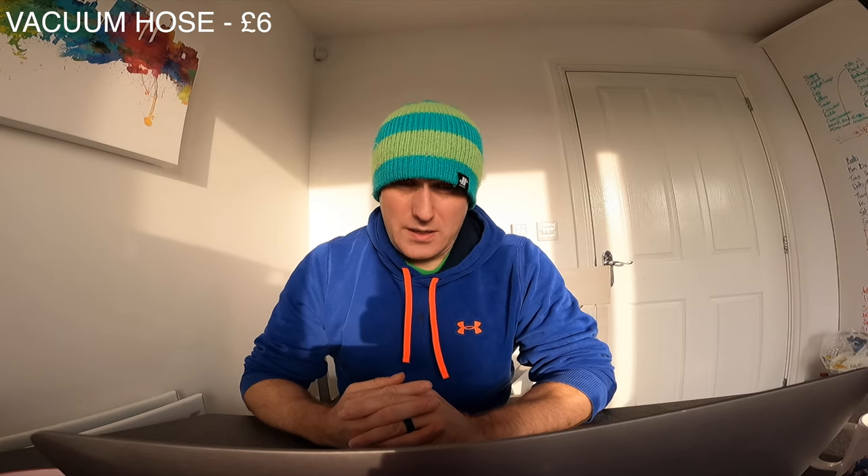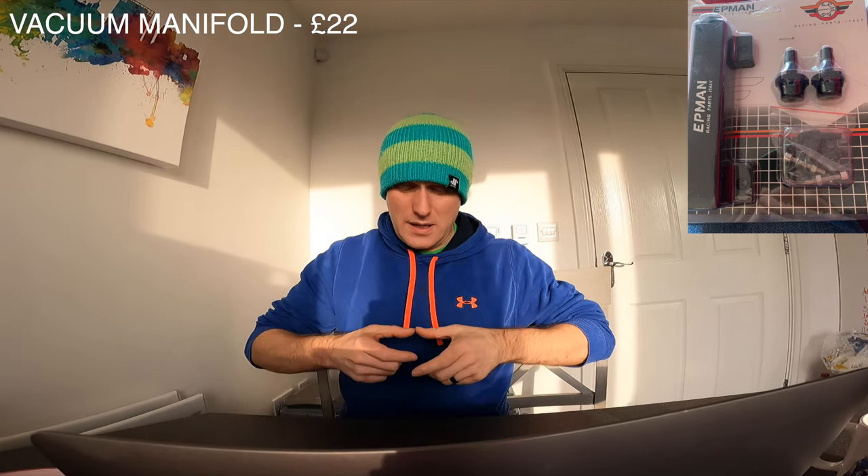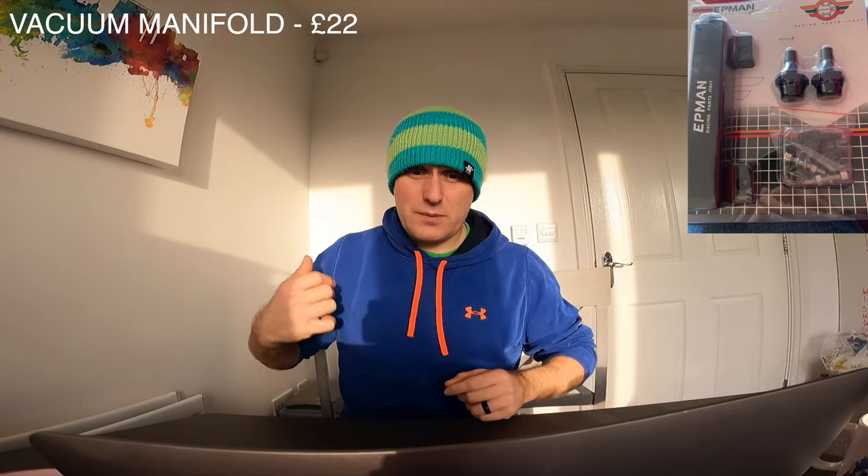You need vacuum hose as well to run all your vacuums — that cost me £6 for about five metres, which was overkill. From the inlet manifold you've got a vacuum for your dump valve, then a boost gauge, and a fuel pressure regulator — so three vacuum lines. Rather than T-piecing them with little plastic T-pieces, I bought a vacuum manifold unit, which cost me £22. I'll put a picture in the corner — it just looks a lot neater.